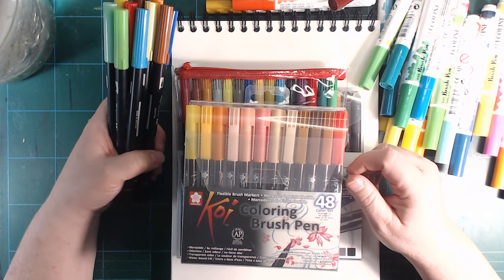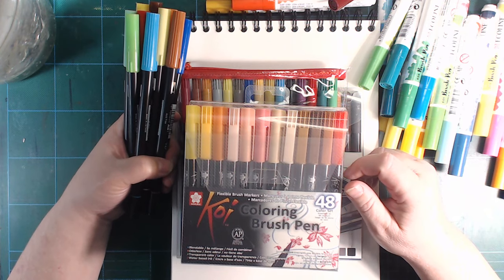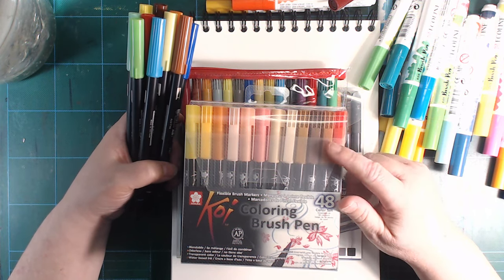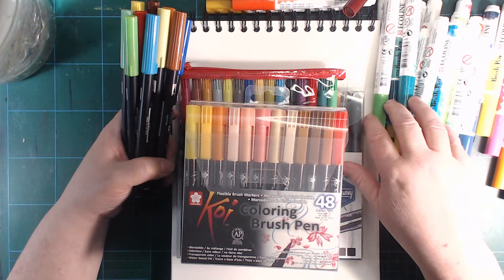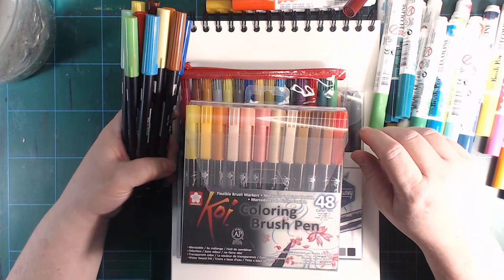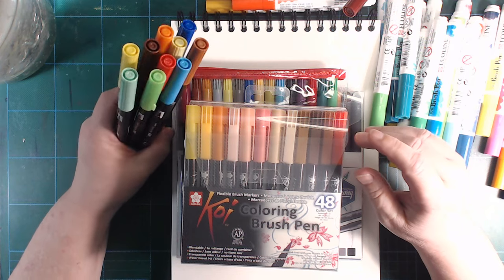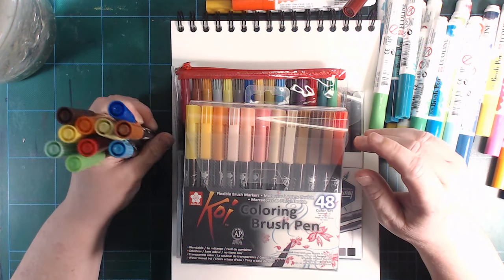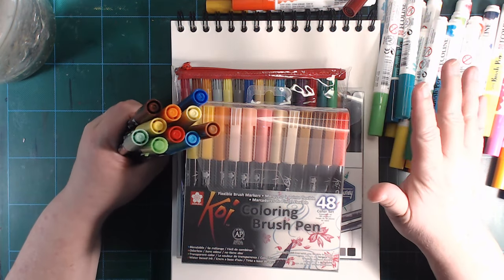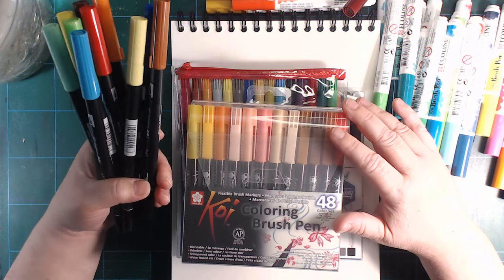I want to talk about all these brush pens that I got, especially the watercolour ones. I jumped on the bandwagon for those at the end of 2017, like in December or something. It was a big thing at the time, at least in the colouring community, which I was kind of part of still back then, but it was at the end of my colouring career.